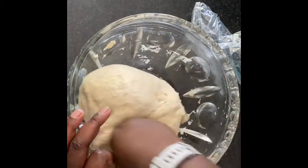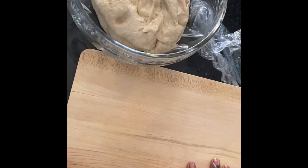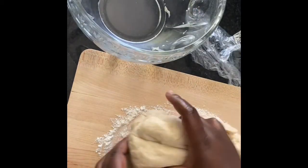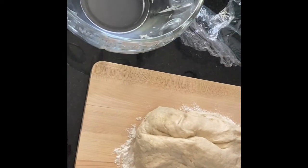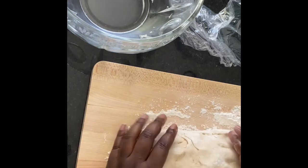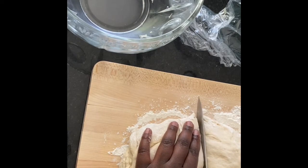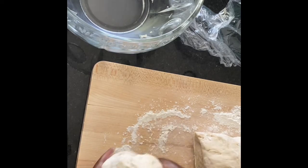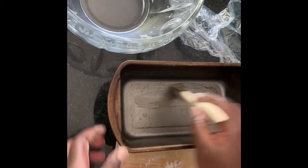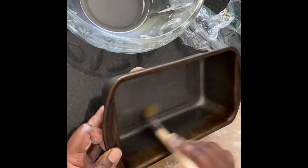Make sure you remove all the air and bring the dough together. I'm going to cut it in two. Remember our butter — take the butter and put it on your pan, everywhere on your pan.